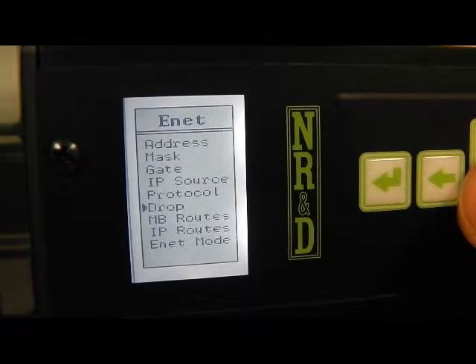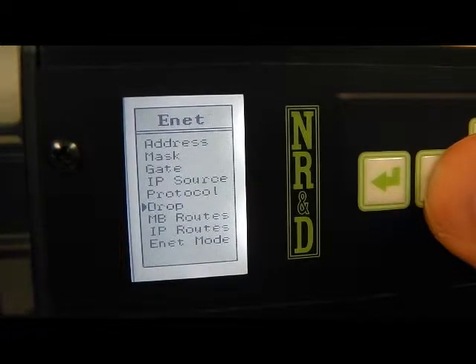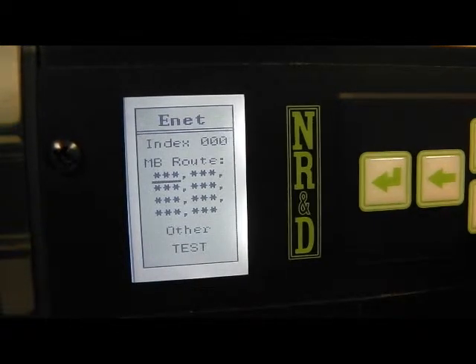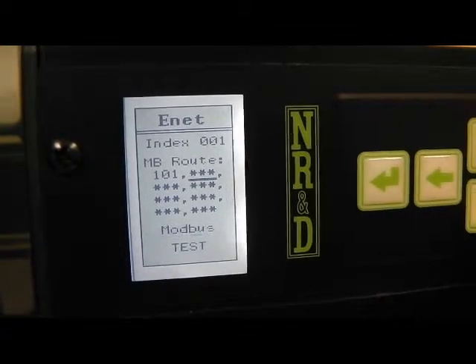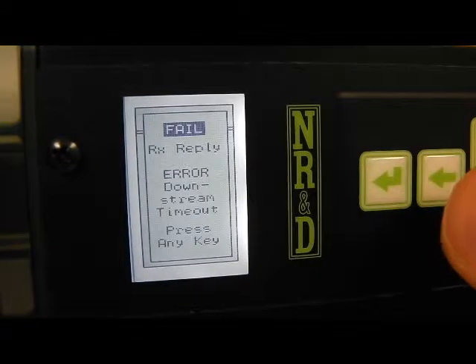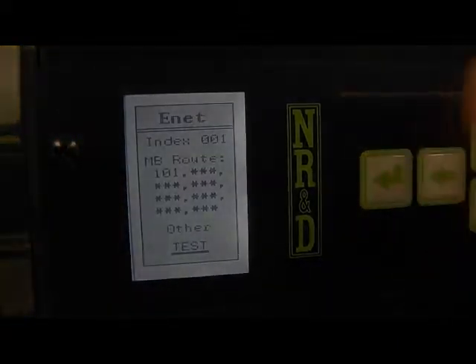The Modbus routes for the Ethernet port must be modified to access the PLCs. We choose index 1 to point to the model 650. The new route is simply 101. Change the type to other. Now select test to try the connection. A timeout error is posted because we have not connected the serial cables.